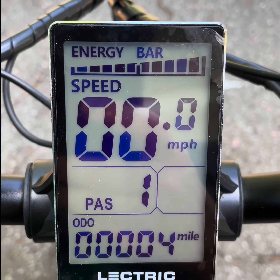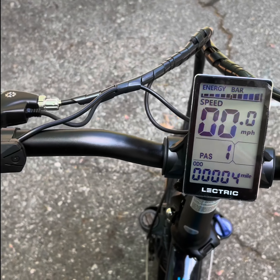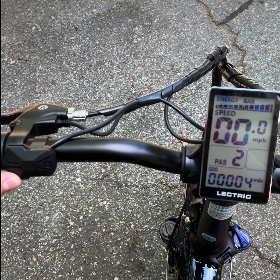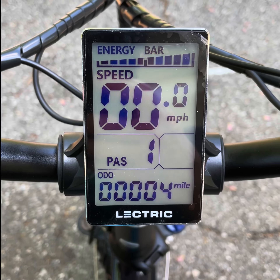You can put it to one and nothing will happen for now, but once you start pedaling the bike will help you up to a certain speed. Then if you press on two, the speed will be higher, and higher and higher up to five. You can also go down of course.